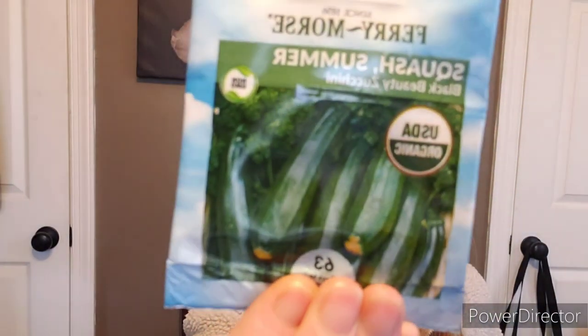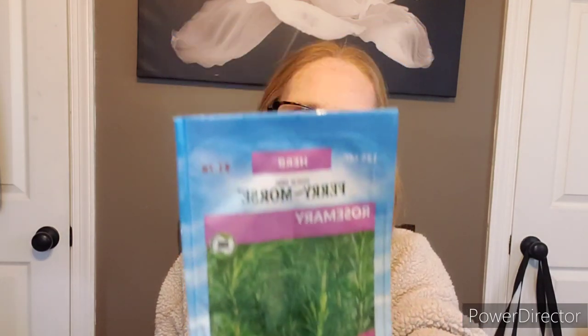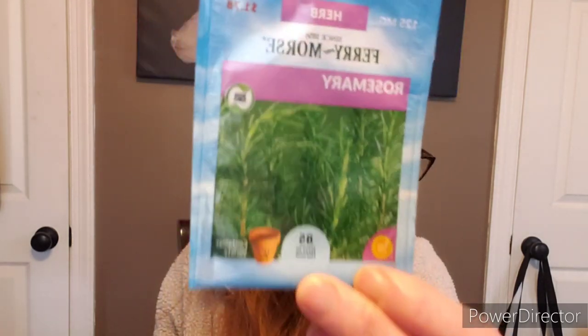Here are some stella sunflowers — so so pretty. Some more broadleaf sage going into the herb pile. Q vanilla sweet peppers — another pack. Some all sweet watermelon — a bigger one I haven't grown before. I usually do the smaller ones because of space, but that would be great. Here's a jubilee watermelon — love watermelon. This is the black beauty zucchini that I absolutely love — makes a great zucchini bread. Some more salad bowl lettuce. Long island mammoth dill. Rosemary — love it! It's perennial, a must-have if you like to cook. Has a lot of medicinal properties.